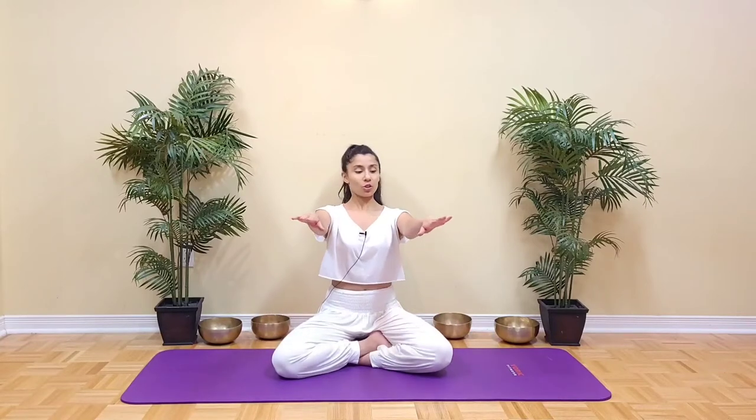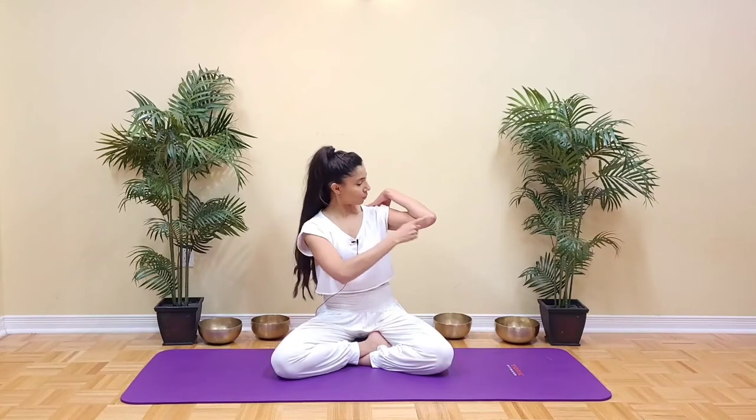Roll out your shoulders, maybe do some neck movements if you feel like, and let's move on to our elbows now. The first we will do is Keoni Naman, which is elbow bending. Stretch your arms forward, turn the palms up, and then bend your elbows keeping the elbows in line with your shoulders — touch the fingers to your shoulders. We're going to stretch the arms forward. Inhale, exhale, bend. Awareness in the elbows and in the breath.